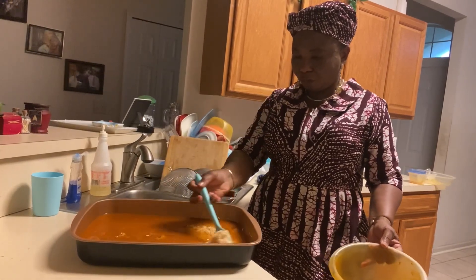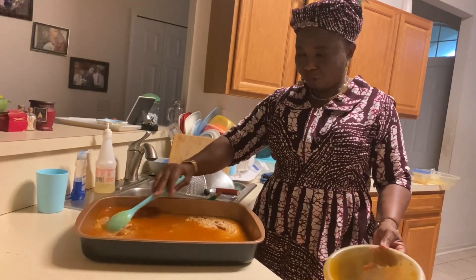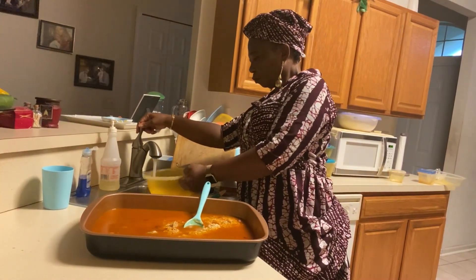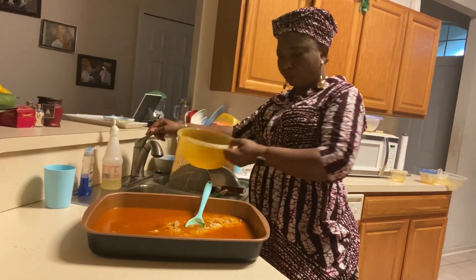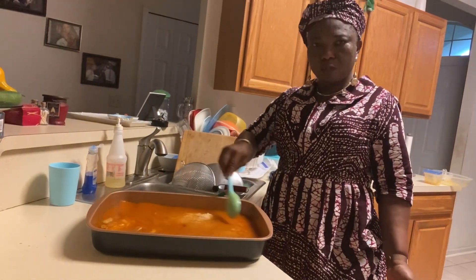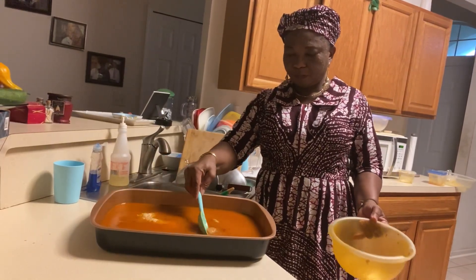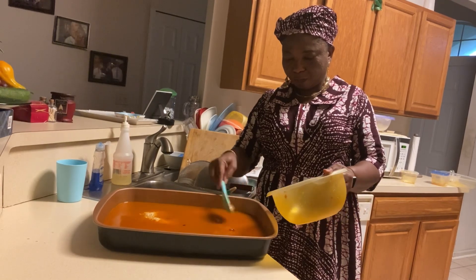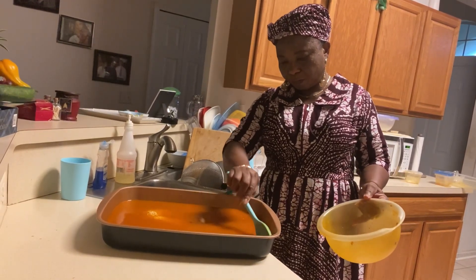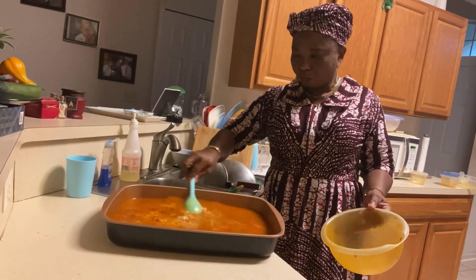The stew and the rice are in the pan. Stir it until well combined. Check for more water — I see that I needed to add more water. Remember, the rice hasn't cooked at all; this is not parboiled rice. So I added more water to make sure it will cook very well to the right softness.